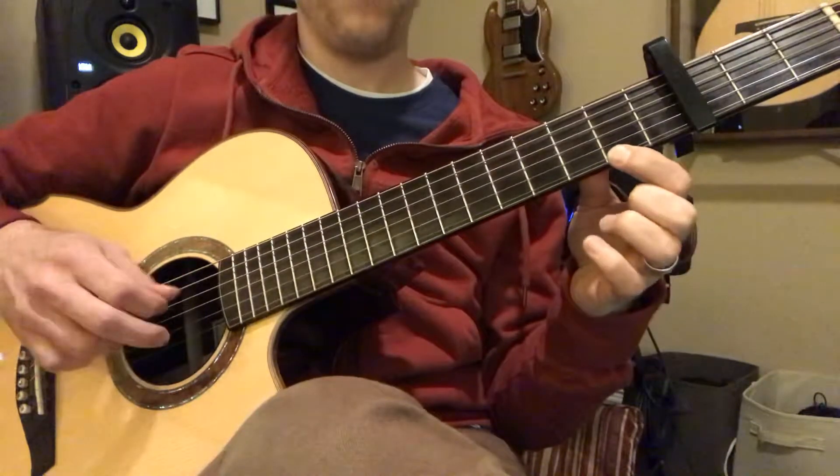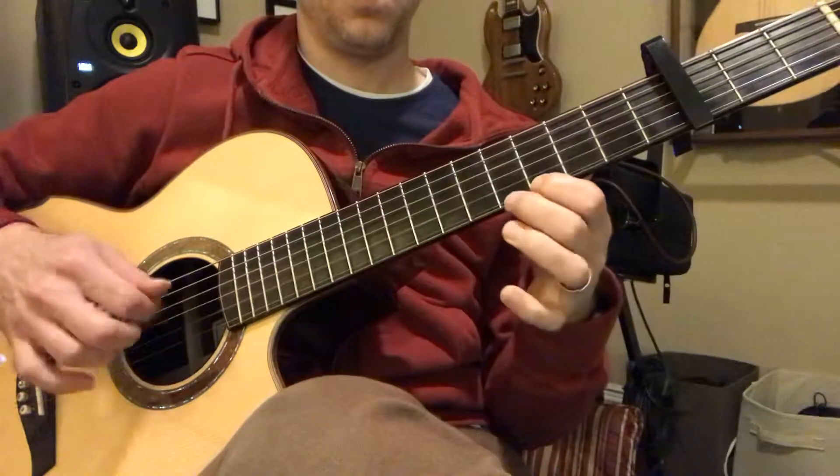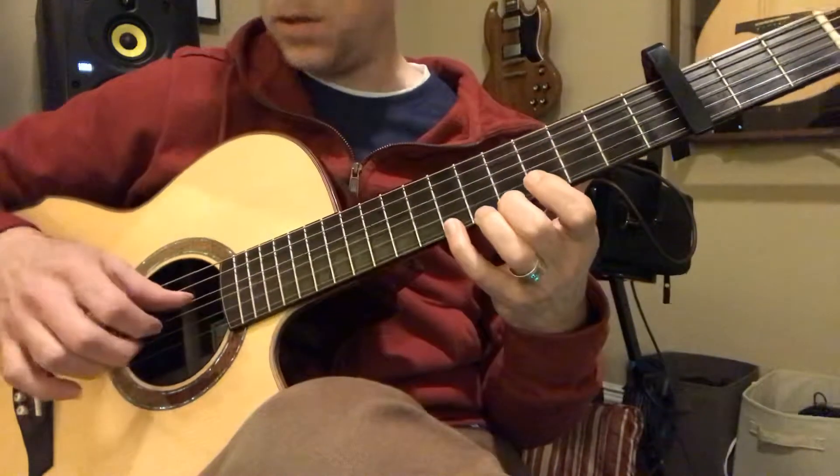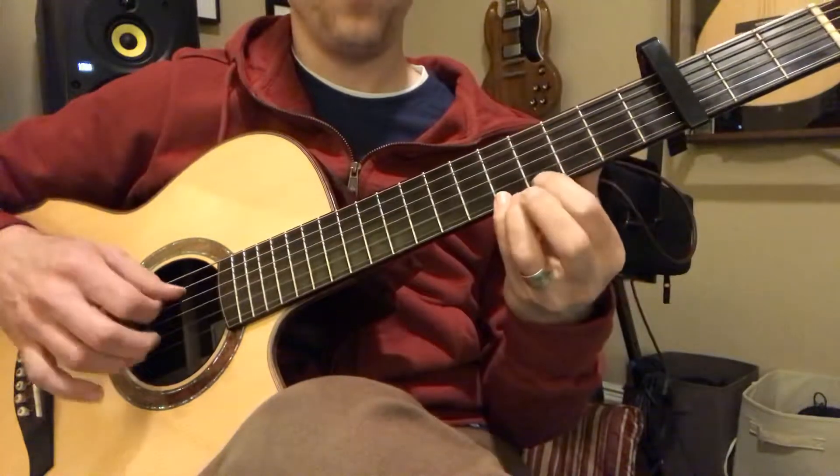That's just open string five. That was open string four, open string five again, then open string four.